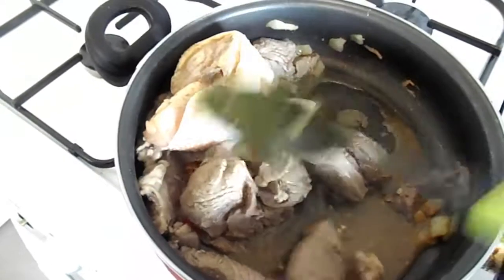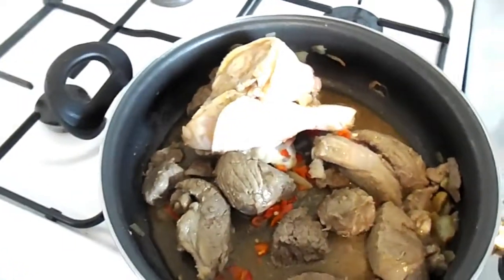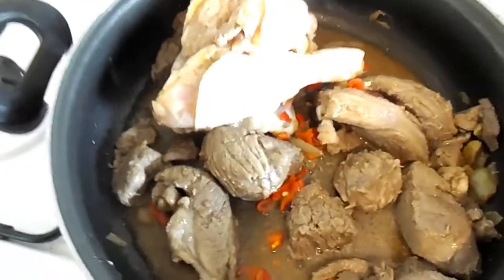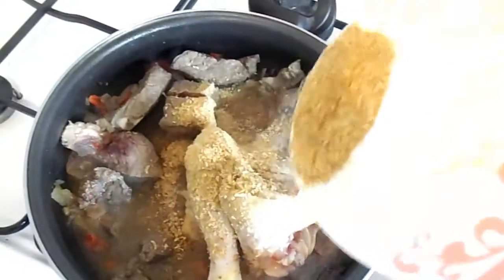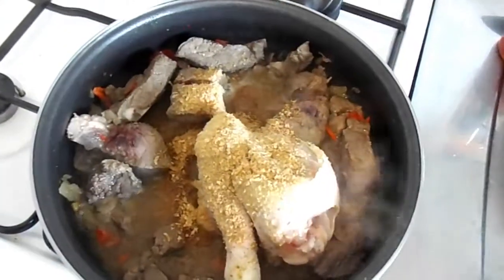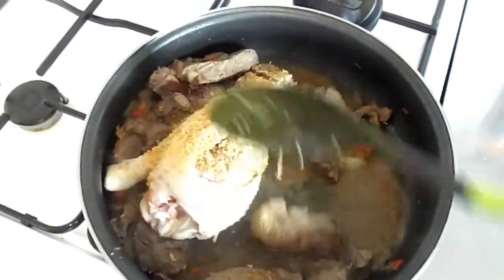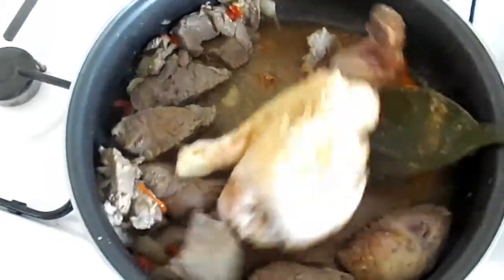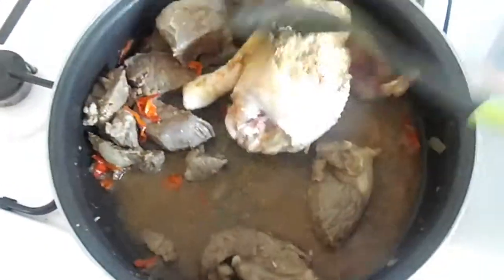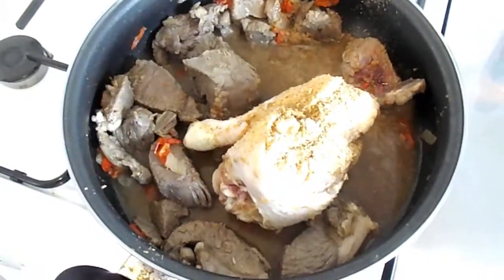I'm going to add my sliced fresh pepper and stir it properly. Then I'll add my crayfish and stir it properly again. I'll let this whole mixture steam for about 10 minutes.